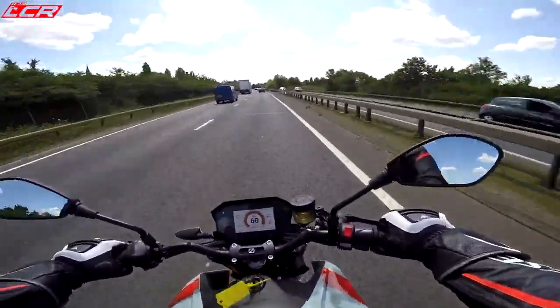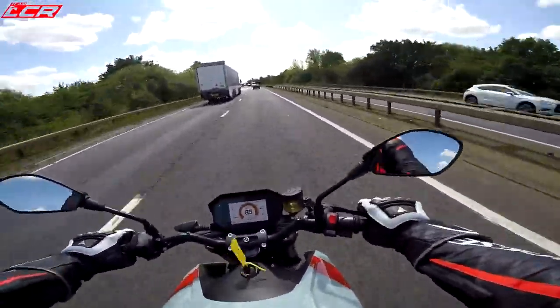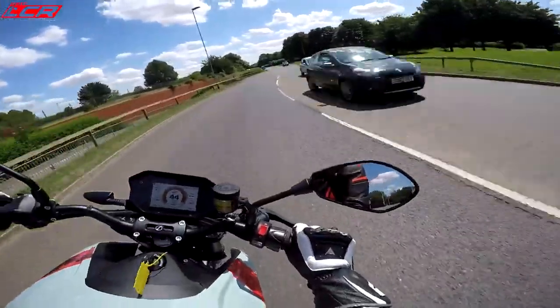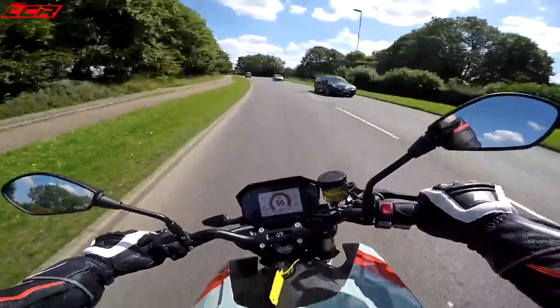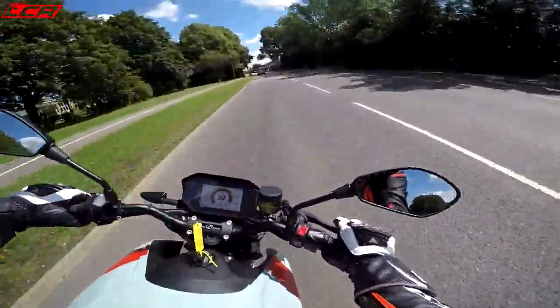Maybe I shouldn't have just given it full gas. Let's do that again. That's unbelievable — 60 miles an hour, wow! 85 miles an hour instantly. If you just snatch that throttle open, it's seriously rapid.